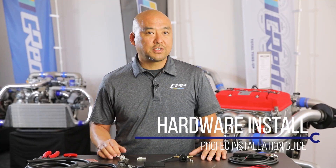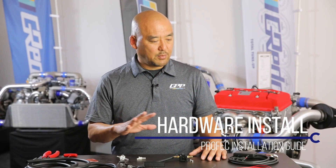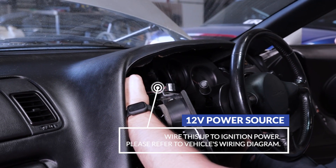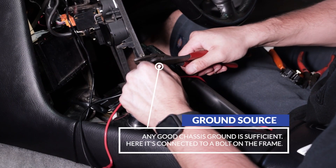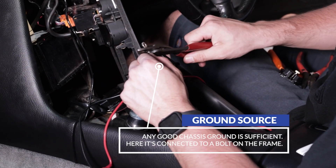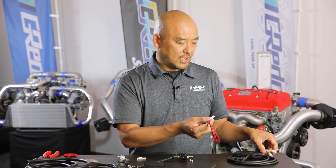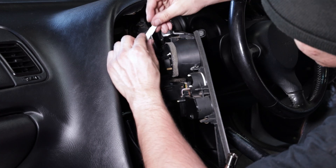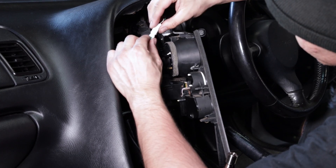Now let's get into the installation of this Profec unit. It's a pretty straightforward installation. If you follow the instruction manual, all you need is a 12-volt ignition source and ground. If you're familiar with your vehicle's electronics, that should be straightforward. If not, make sure to follow the factory service manual to get the best location for your power source. This connects to the main unit, which has the built-in sensor and a cable that connects to the power source and your controller.